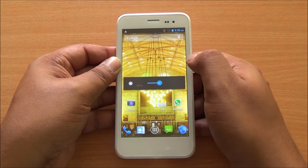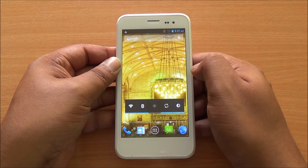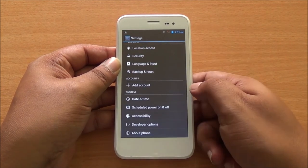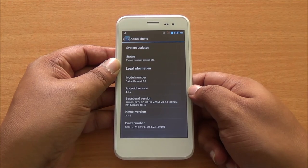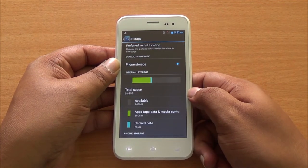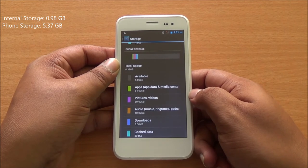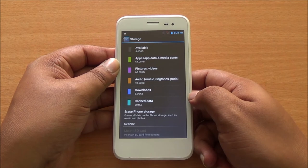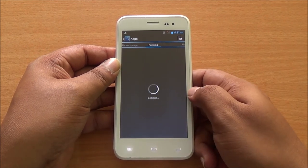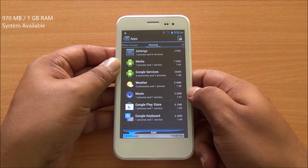Now let me just reduce the brightness a bit so that you can see the display better. The display actually looks quite bright and the color reproduction also seems quite good. It's an IPS panel so we also expect that the viewing angles would be great on this device. You can see that it's running Android 4.2.2. You also have the option for software updates and then you have your storage — you can choose preferred install location for apps. You have 0.98 GB available as internal SD card and 5.37 GB available as phone storage. USB OTG it seems is not supported on the phone, but we will definitely check all of these out. Going into running apps, we have 180 MB currently being used and 790 MB that's free, so about 970 MB available out of 1 GB.